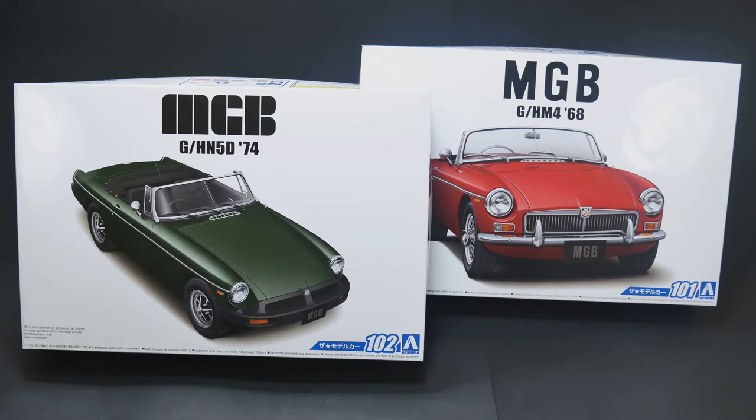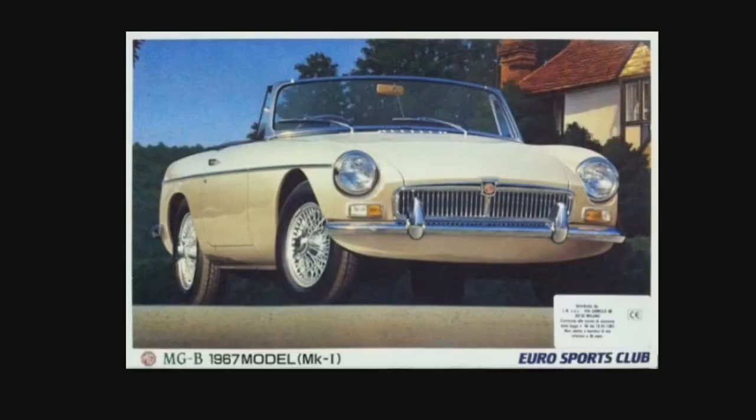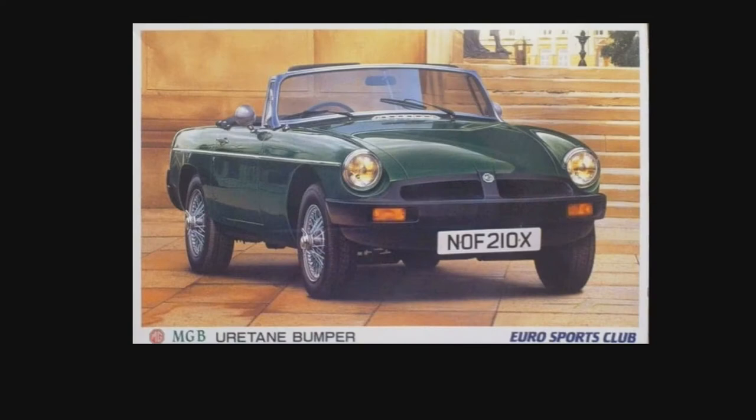They were first issued in 1994. The one on the right, the 1968 version, was first made its appearance in 1994 - I was just a teenager then, barely 14 years old. And then the 74 version was released in 1995 with the new parts, the urethane bumper version.